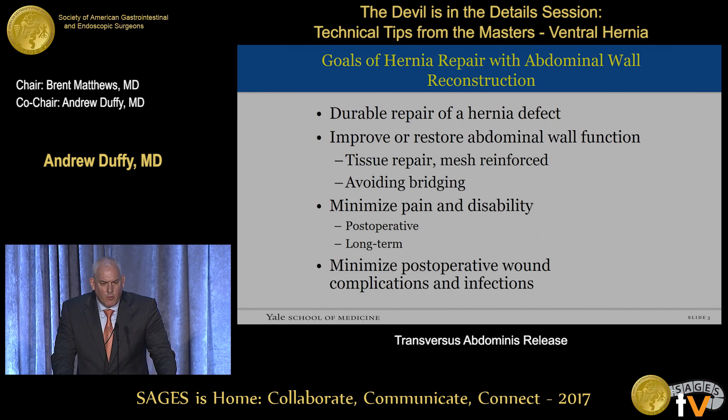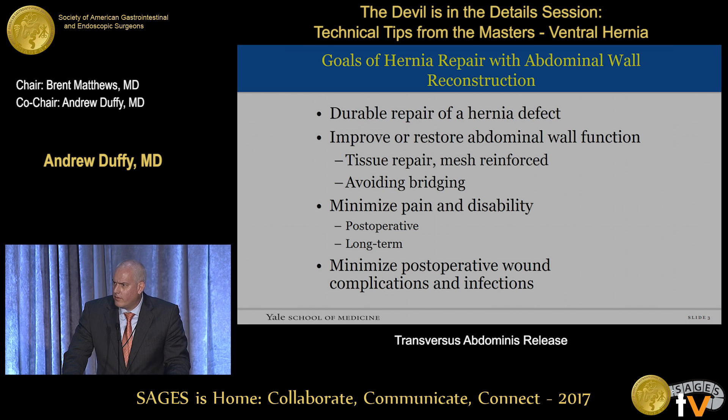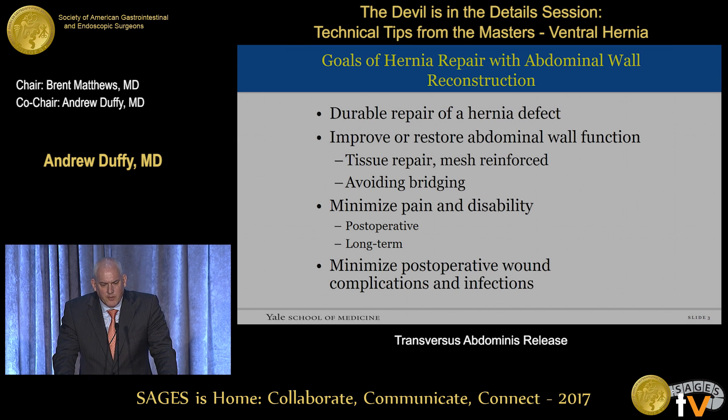The goals of hernia repair with abdominal wall reconstruction in particular are to develop a durable repair of the hernia defect — that means minimizing recurrence. But we also, particularly with abdominal wall reconstruction, are looking to improve or restore abdominal function for all that was taken away from the previous incision and hernia. These are primarily tissue repairs, mesh reinforced, and we generally try to avoid bridging of the mesh material. Other goals include minimizing pain and disability, both immediately postoperatively and long term, and minimizing postoperative wound complications and infections, which is always a concern when placing synthetic materials.